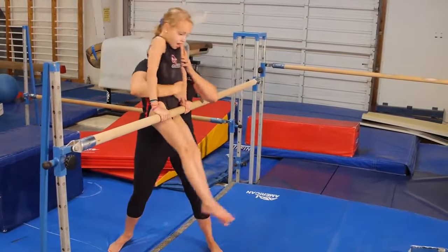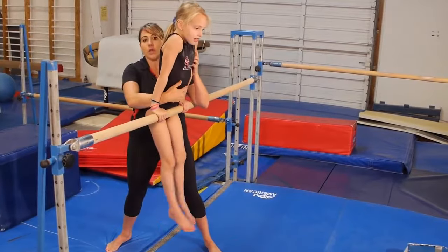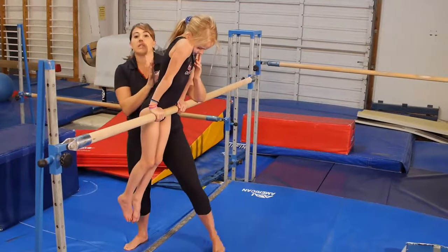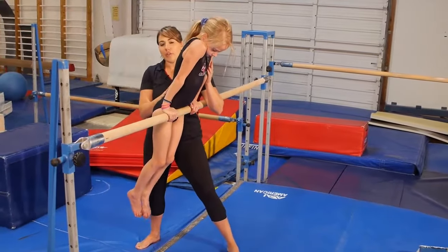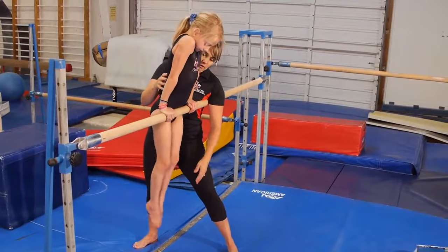I like my body nice and close because if she goes over I can always grab her whole body if I need to, and I actually use my body to sort of block her body. This is especially helpful for an athlete who's nervous to go around the bar, or who's a little bit larger and harder to spot.